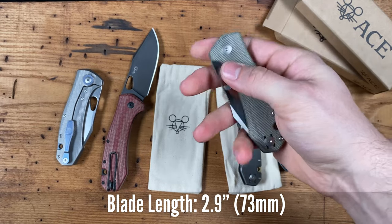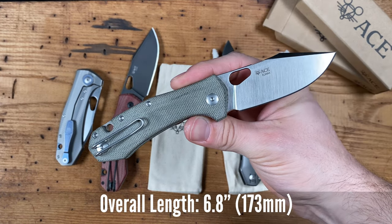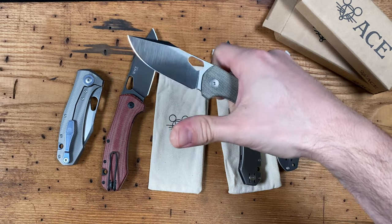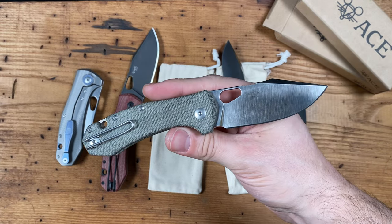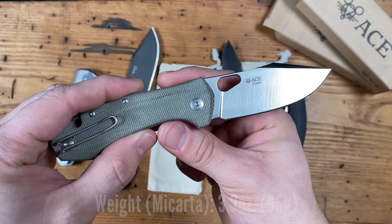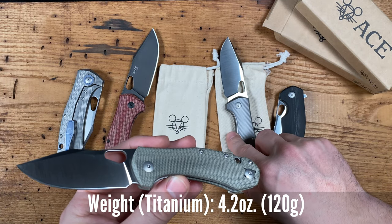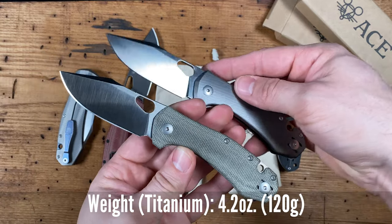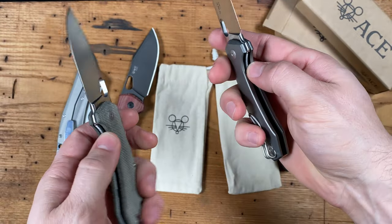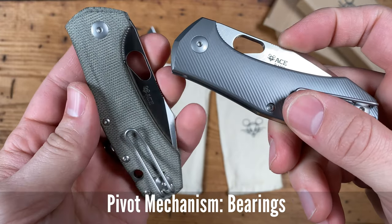Let's go over the specs. Blade length is 2.9 inches or 73 millimeters. Overall length is 6.8 inches or 173 millimeters. Weight of the micarta version is 3.3 ounces or 95 grams. Weight of the titanium version is 4.2 ounces or 120 grams. Both versions feature Lmax blade steel and run on bearings.